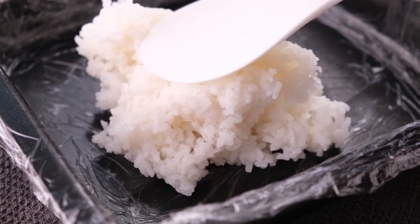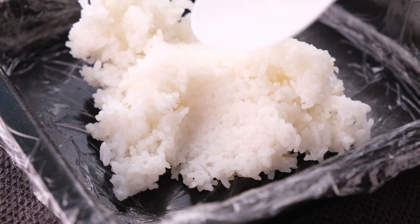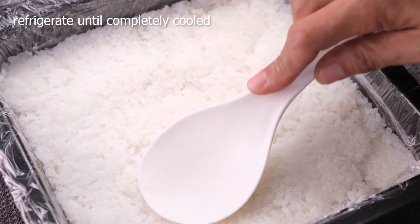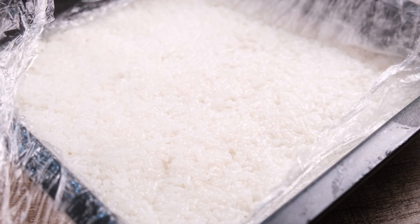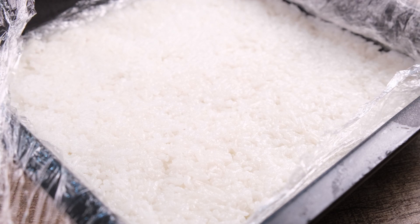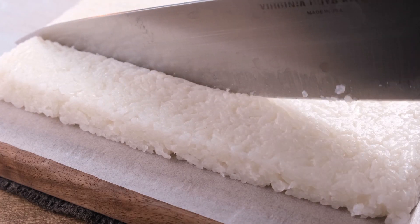Line a nine-by-nine-inch square baking pan with plastic wrap. Place the sushi rice in the baking pan, cover it, and refrigerate until it is completely cooled — ideally overnight. Or you can do this at the very last minute and just throw it in the freezer. When it's fully cooled, carefully remove the sushi rice and, using a knife moistened with a little water, slice it into rectangles. This should yield about 20 pieces total.